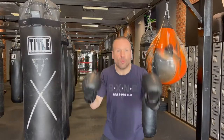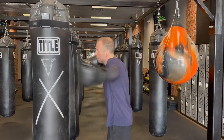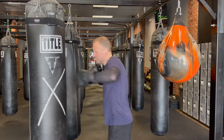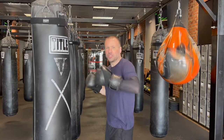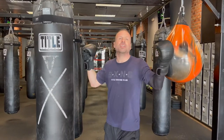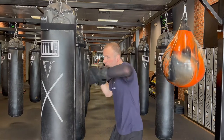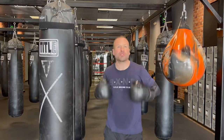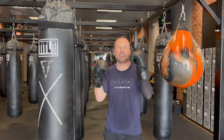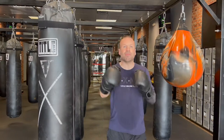Number one — use your entire body to throw punches. If I just throw a hook with my arm, it's only going to be so much because I'm just using a few muscles. If I turn everything together and shift my weight into it, I'm going to get so much more power out of it, and a better workout too. It starts in the feet and works its way up to the hands.